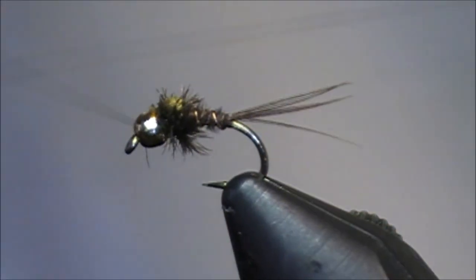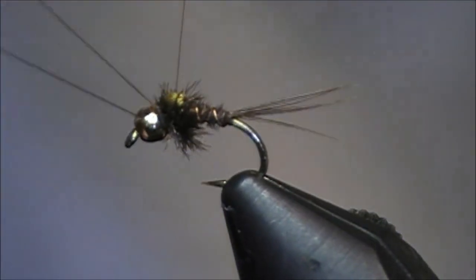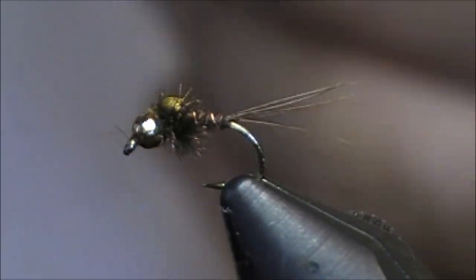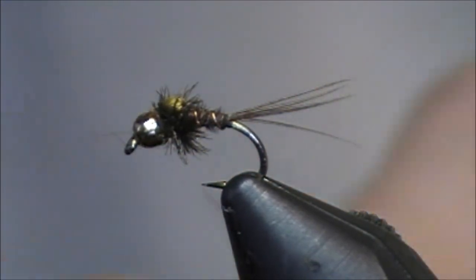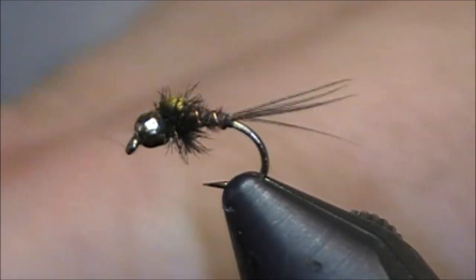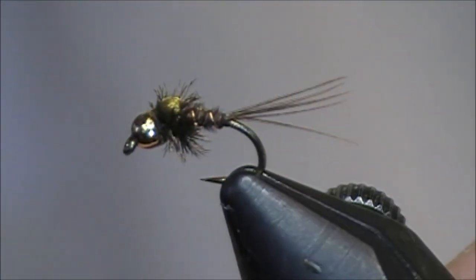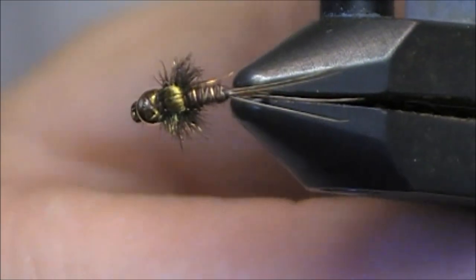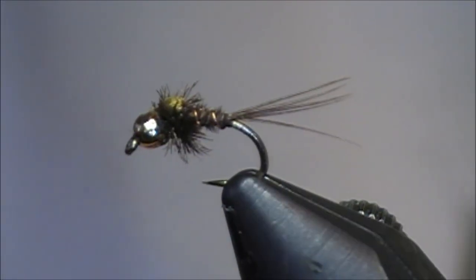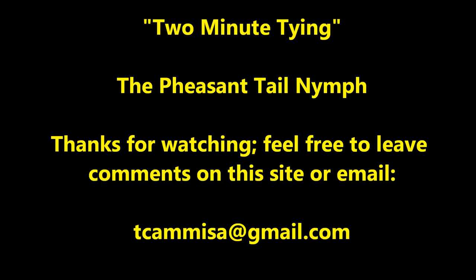At this point, finish it off. After I got my whip finish, trim my thread, and there is my two minute fly. I'll give you a quick peek at the fly — this is the fly from the side, and when you look at it from the top you can see that Antron wing case. So that's the two minute tie for the pheasant tail nymph.